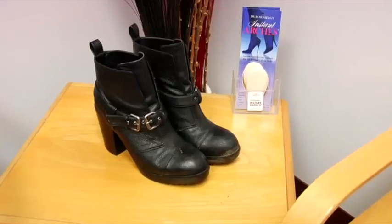Hey there, it's Christy Olson for Shoes TV. I'm at the Santa Monica office of podiatrist Dr. Steven Rosenberg, who's going to give us some advice today on how to make those fall boots more comfortable.